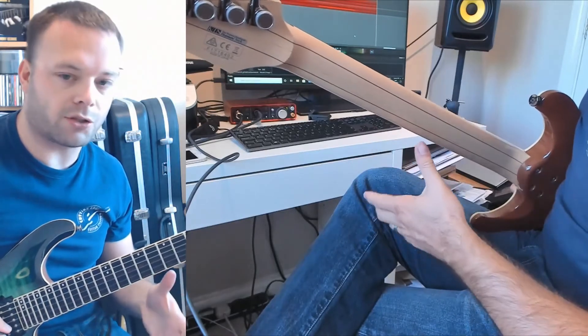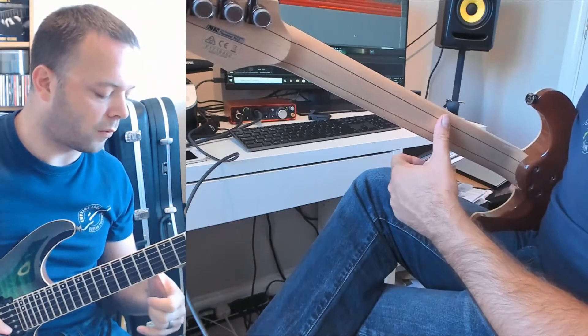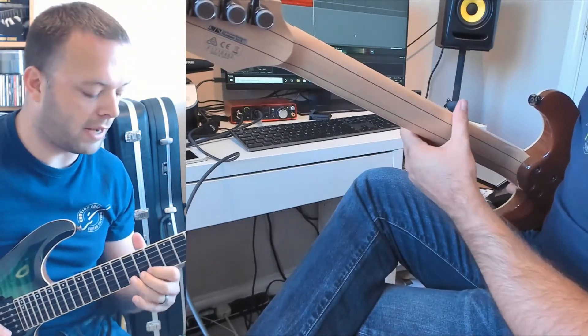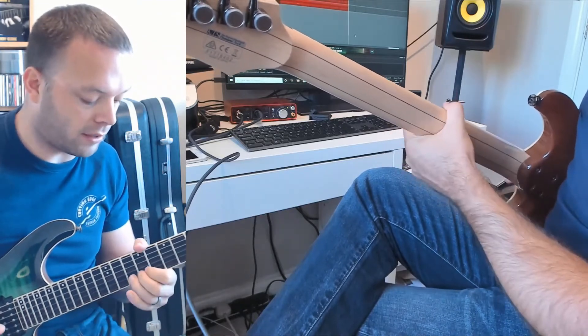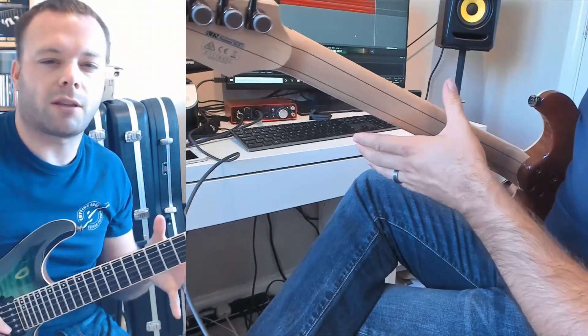Now, just as I've done that bending exit, my whole thumb position has completely changed. Here's the thing with lead guitar: the thumb position wants to be completely in the middle of the back of the neck to allow you to play all of the intricate stuff, and then when you want to start bending, your thumb has got to creep to the top of the guitar neck to give you a pivot point from which to do that bend.